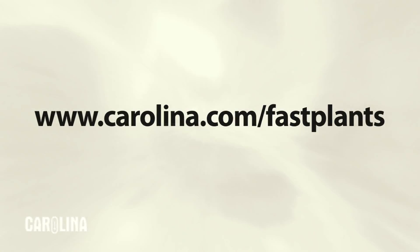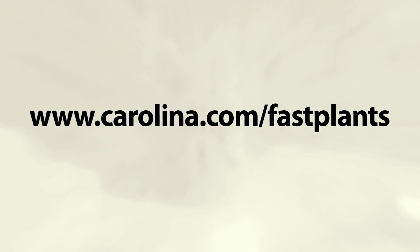That's all you need to have success with fast plants in your classroom. To view our complete line of products and activities, visit us at Carolina.com/fastplants.